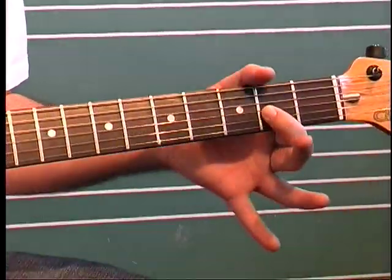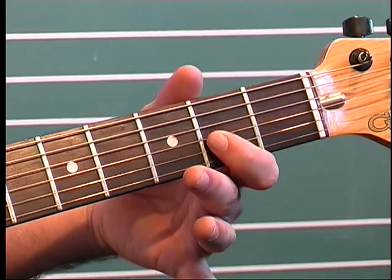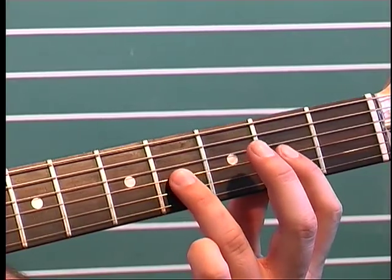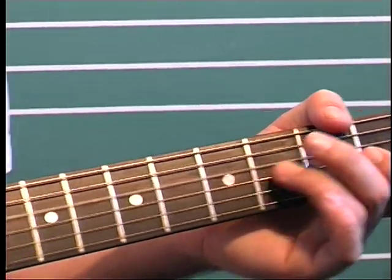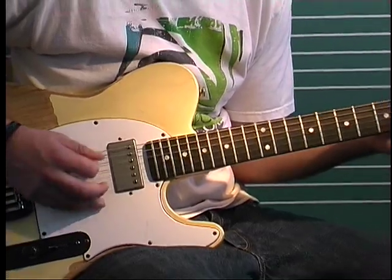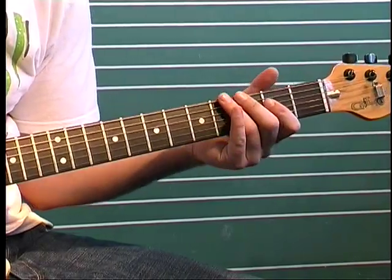And then we're going to a D power chord, but I'm just holding down the second fret on the G string, and it's open D. Then we're going to the fourth fret on the G, and palm muting this, then to a C power chord, and back to our first riff.